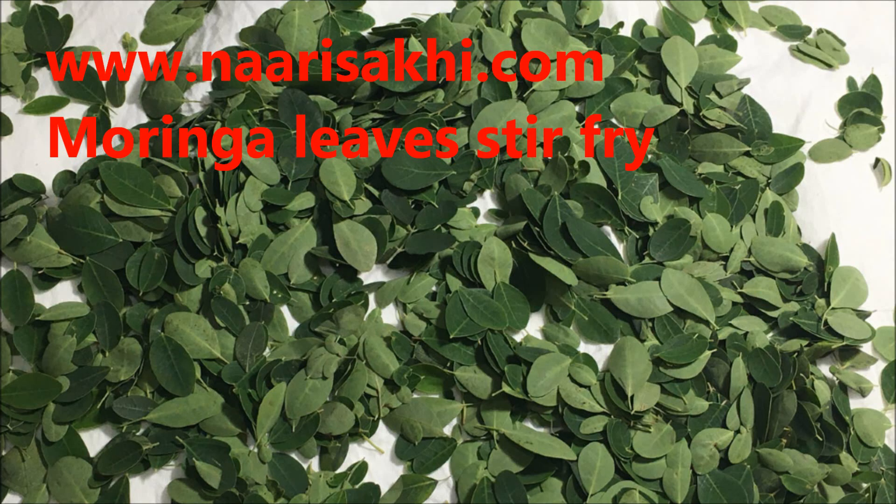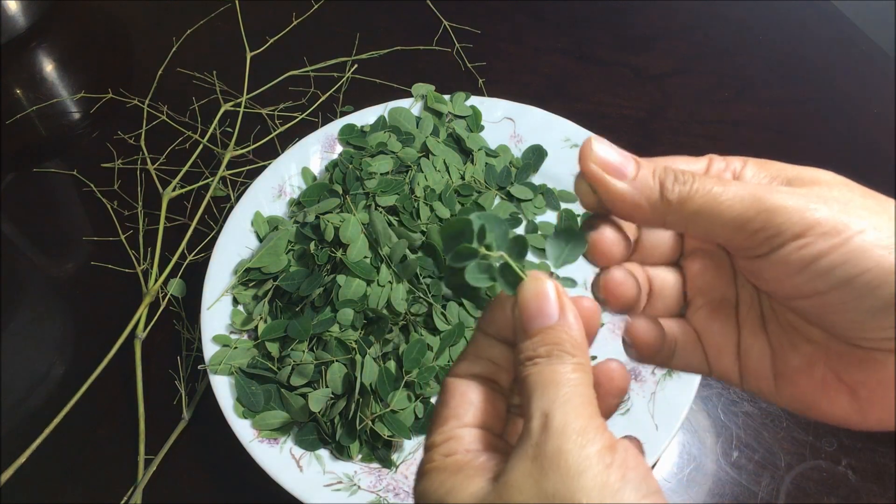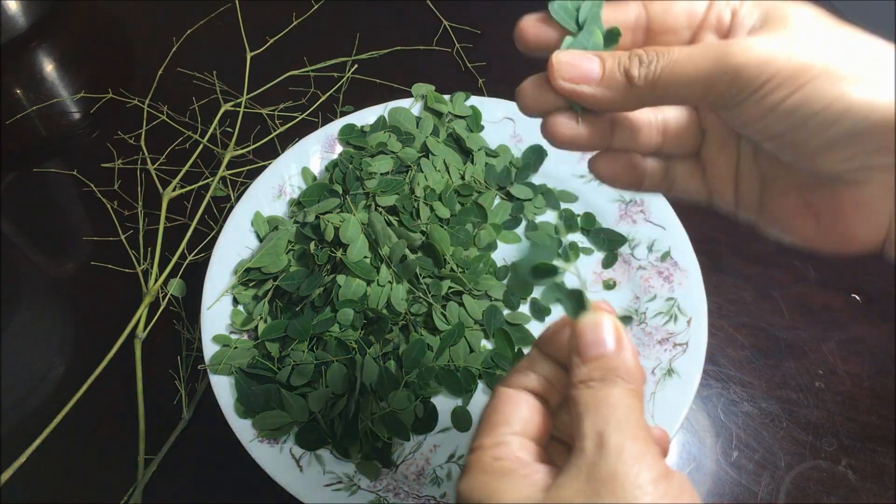Moringa leaves contain 92 nutrients and 46 antioxidants — they are very healthy. We are going to make a quick stir fry. I have removed the moringa from the bigger stems; the smaller stems you can just pick up.